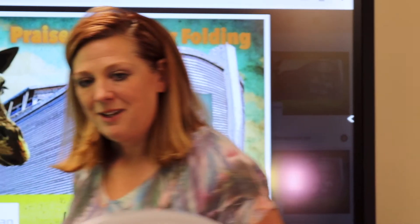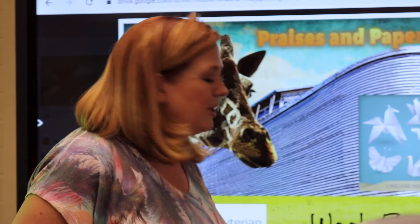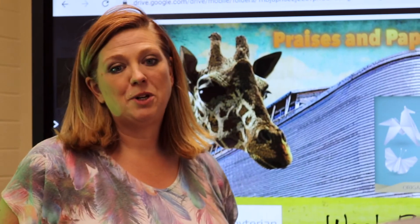I'm Sherry Chenin and I'm the family ministry coordinator at First Presbyterian Church Carson City, Nevada, and this is Praises and Paper Folding. This week we're going to do a fox. It's a pretty easy fold and it's a lot of fun. So let's go ahead and get started.